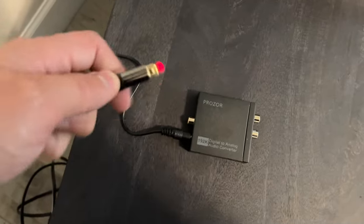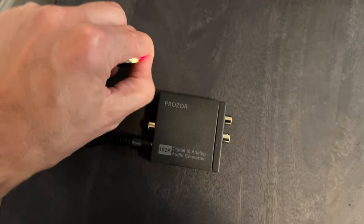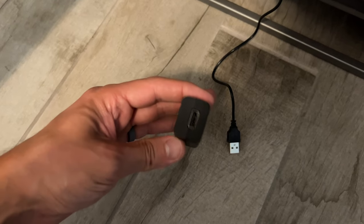On the other side you can already see it's lit up — it looks pretty cool. You just plug that into the device and on the other side you connect the analog outputs to the receiver.